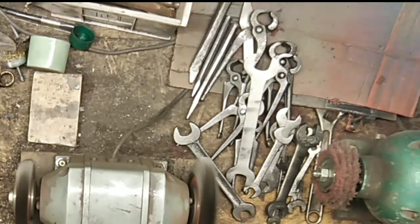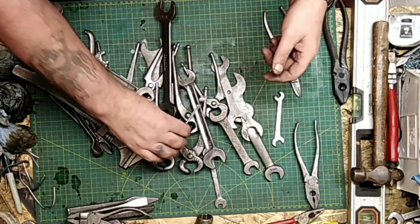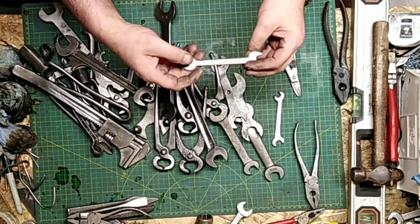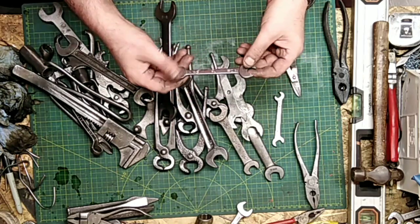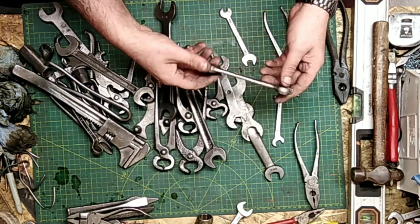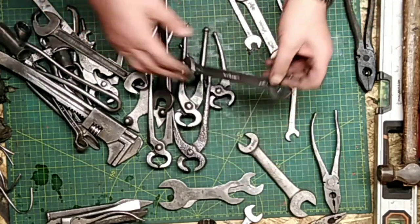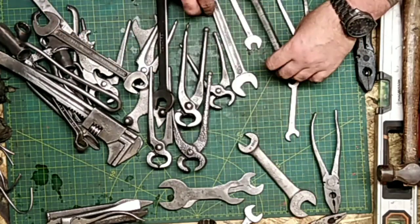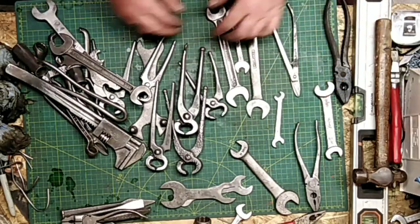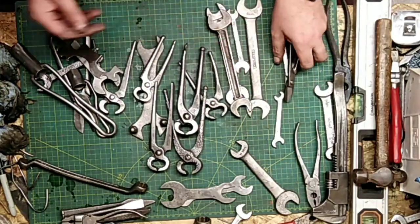Part of the fun of cleaning stuff up is actually finding out what you've got afterwards. So that's a Ford Dagnan super slim, an Austin — the old car manufacturer — a Billings and Spencer super slim, a Bedford super slim, a Laura that needs straightening, another Bedford, and a pair of Footprint nips.